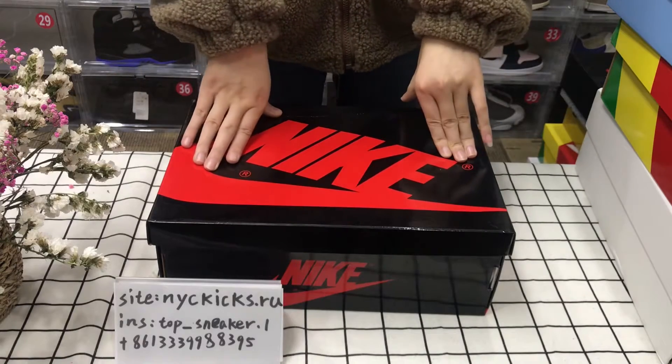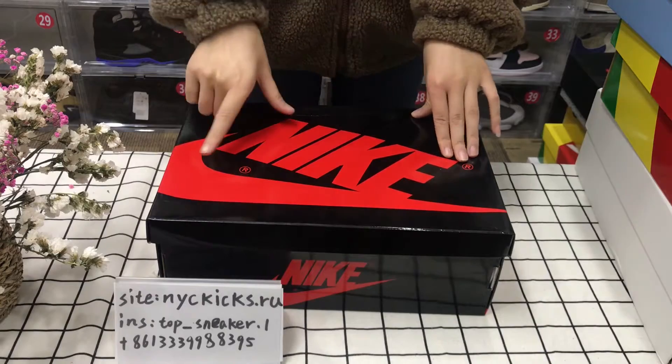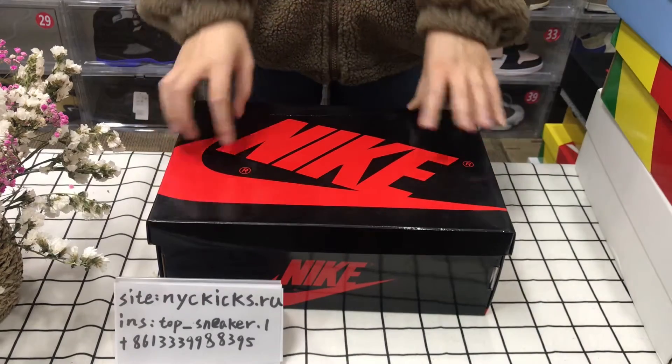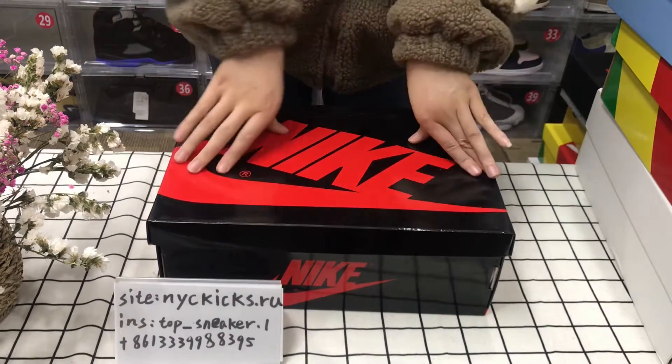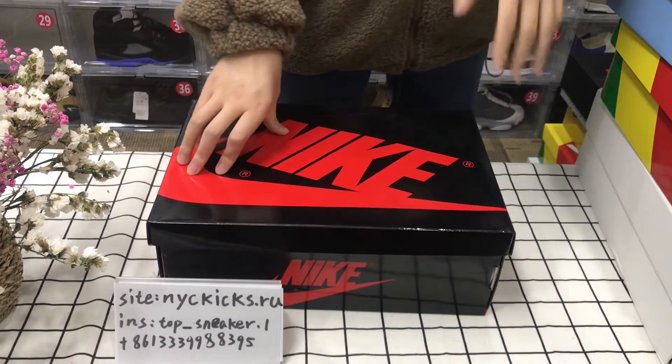Hello everyone, welcome to my channel to check out our shoes quality. Today I will show these shoes with you and you can check out our shoes quality. This one is our Jordan 1 Ritual High OG pattern bread.